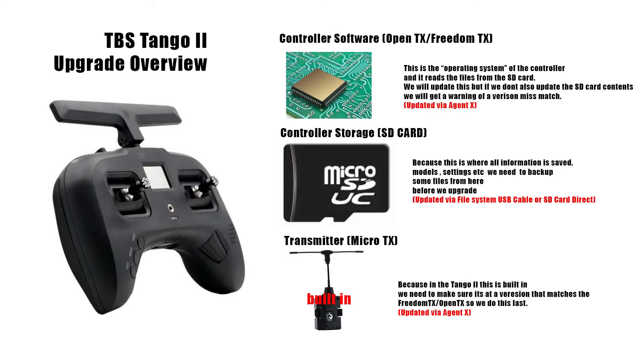Here's a picture I created to give an overview of what we're trying to do. This is the Tango 2, and the best part is it has the transmitter built in. It also has a version of software called FreedomTX, which is a branch of OpenTX, and then you have the storage inside, which is the SD card.